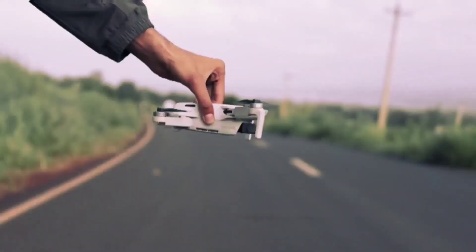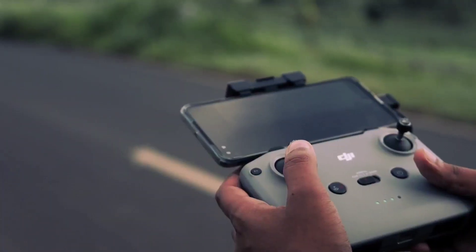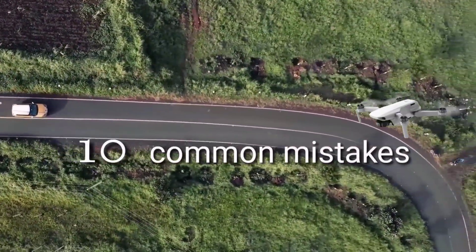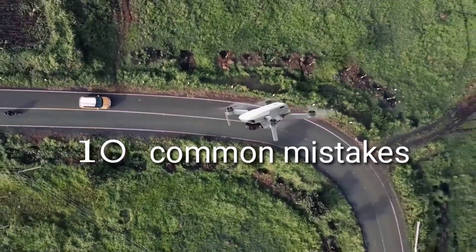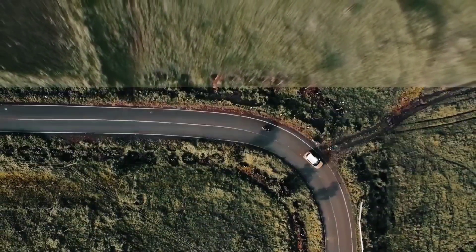Hello guys, welcome back to another video. In this video we will be discussing 10 common mistakes done by every drone pilot. People who are planning to purchase a drone and who already own one must watch this video till the end and be aware about these mistakes. Without wasting much time, let's get into the video.